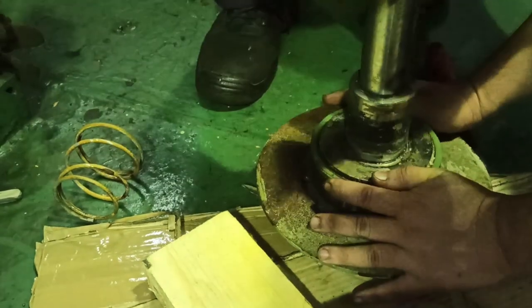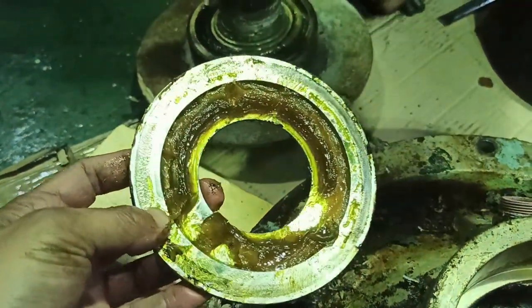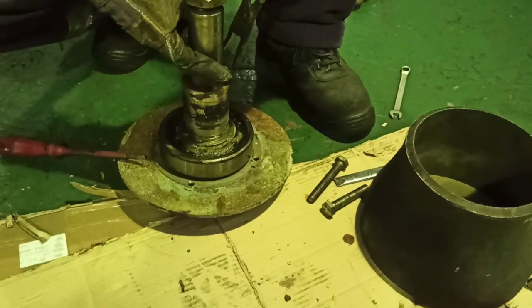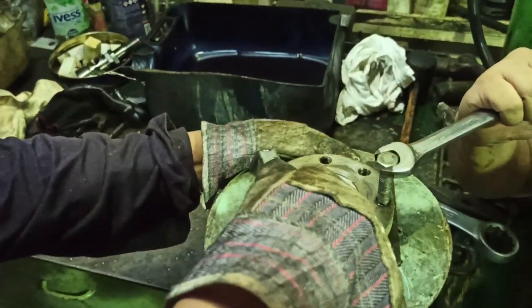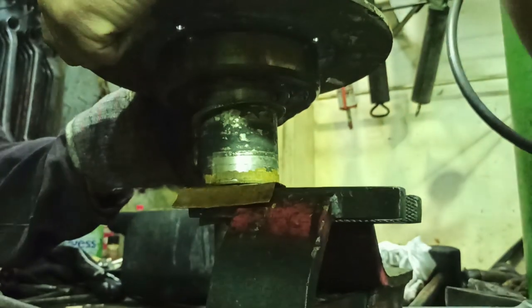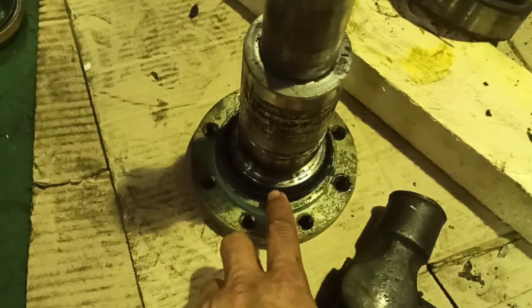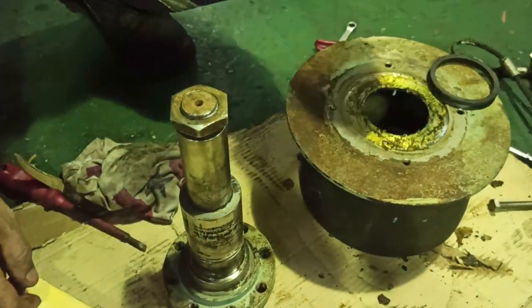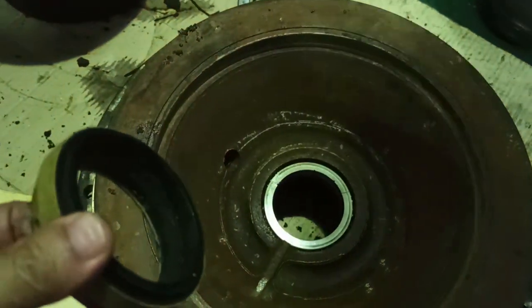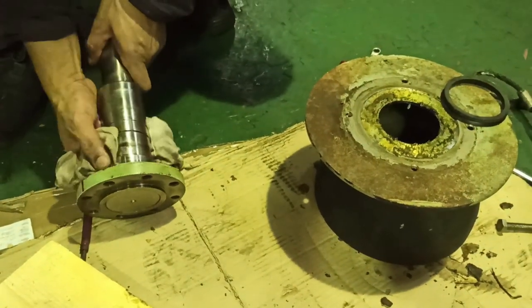Take out the old mechanical seals and seal rubber rings. Take out the inner bearing cover. Take out the bearing circlip, then take out the bearing by using impeller bolts pushing the outer bearing cover. This is the rubber type mechanical seal. The reason for the low output performance of this pump is due to the worn and cracked carbon part of the mechanical seal.